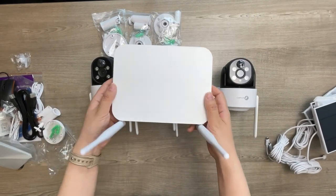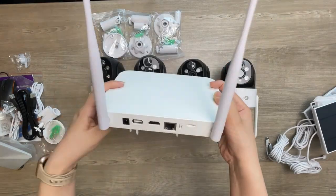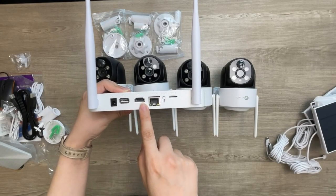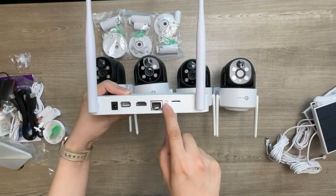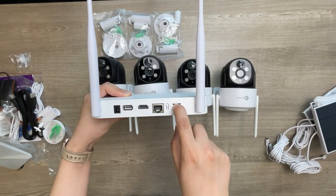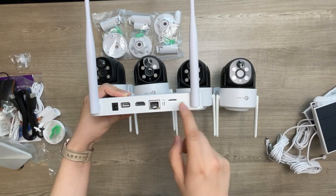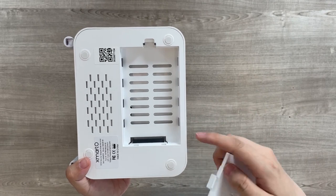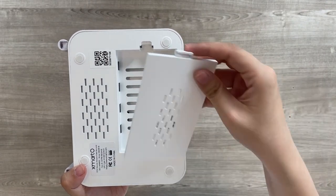The 10-channel 4K NVR is very powerful although it has the size of a router. On the back it has a DC 12V power in, a USB port, a HDMI port, an Ethernet port, a reset key, and a micro SD card slot. On the bottom there is a hard drive dock. You can add a 2.5-inch hard drive to the NVR.